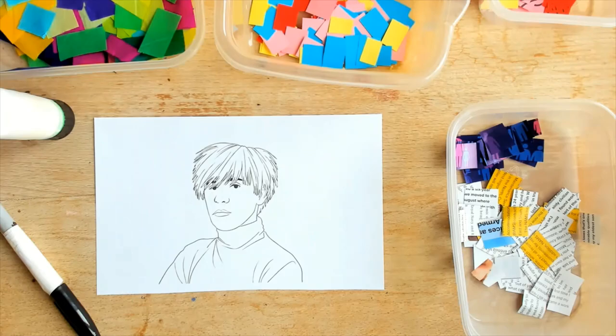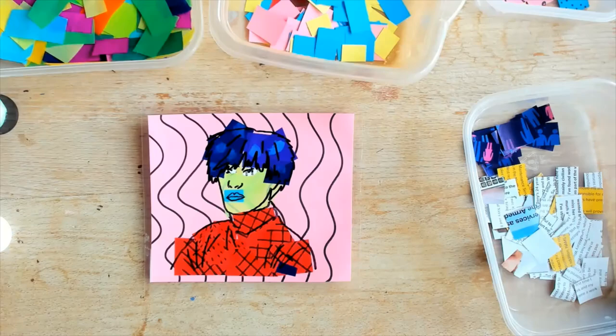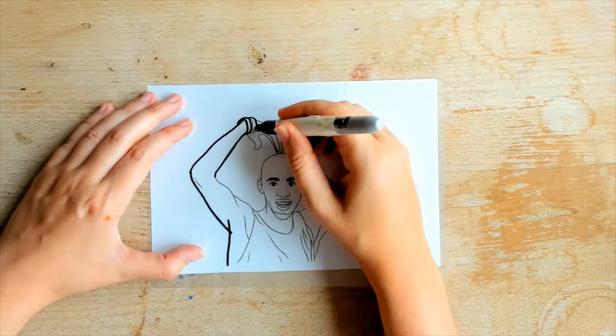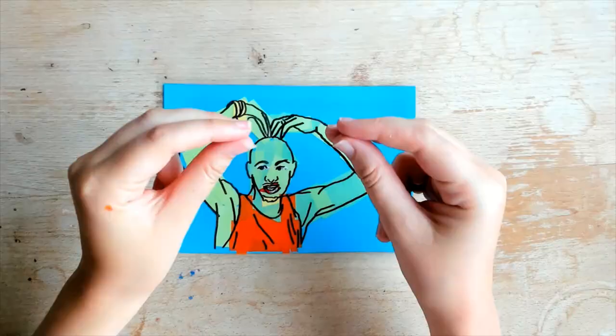Need some inspiration? Here are some of the amazing pieces of art your children could create with the support of Twinkle's pop art resources. Print off Twinkle's Andy Warhol colouring sheet and you could create a whole class of pop artists. Use the can illustrations from the colouring page to create a whole class piece of art — could children create a new product or maybe an imaginative soup? Arrange them together with bright backgrounds to create a true pop art masterpiece. Or choose anyone from the hundreds of Twinkle colouring sheets — could your children make a pop art portrait of their hero? This would be a great addition to a biography.